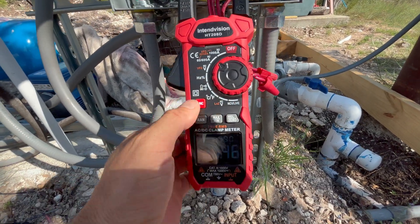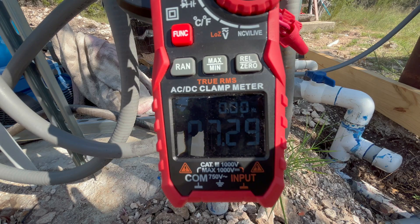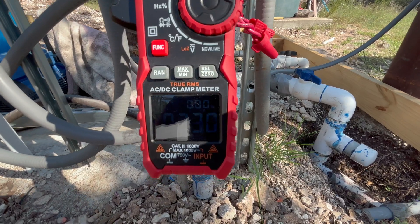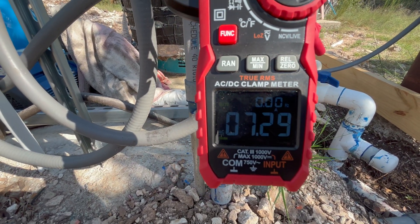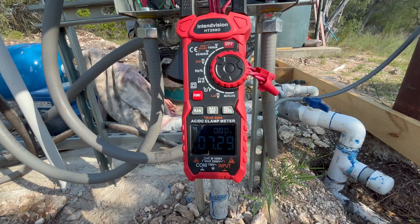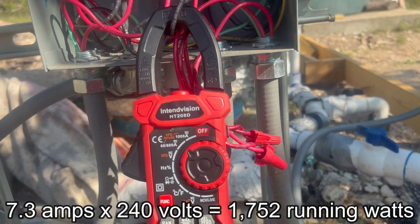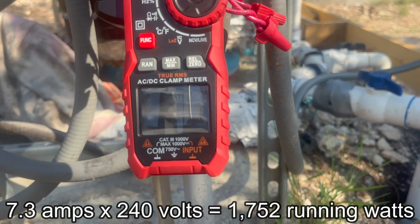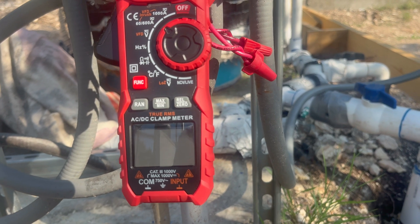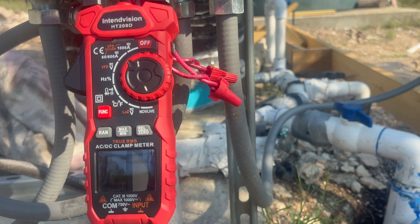Now let's do a running amp calculation. I'll change the function to AC amps — we're getting 7.3 amps, but that's just on one leg of a 240-volt system. So 7.3 amps times 240 volts comes to just under 1,800 running watts. We have the specs we need: at least a 36-amp surge capacity and an inverter that can handle at least 1,800 running watts. I'd rather go bigger to have wiggle room and be able to power some other loads if I wanted to.